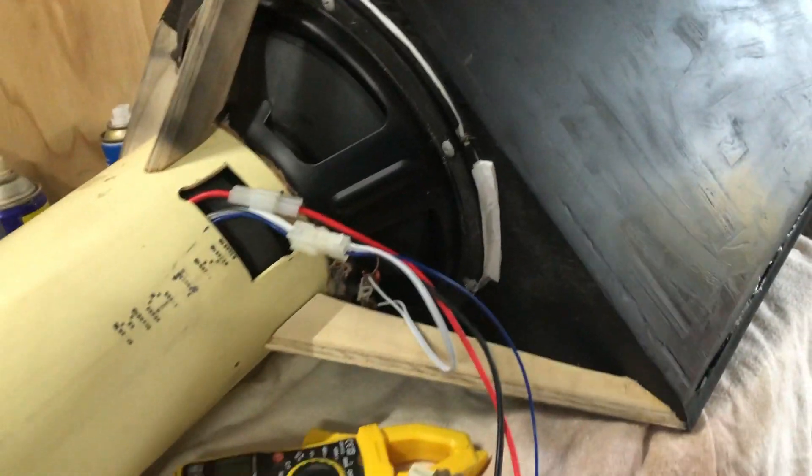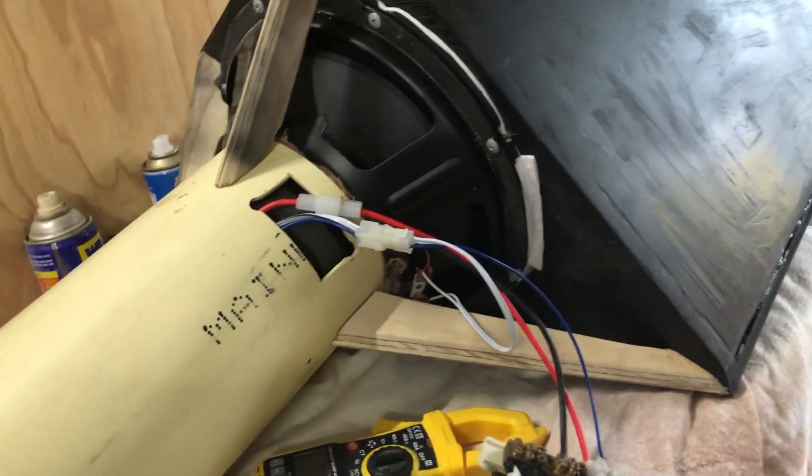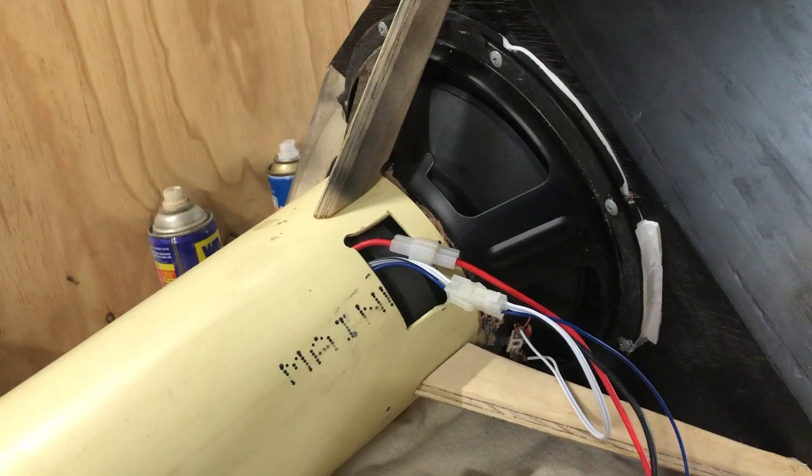But it is a lighter grey and it should hopefully work. I don't want it to blend too well into the boot, but yeah, you can see it does look a bit ghetto. So I've not made a ton of enclosures like this before with the sub being almost part of the structure of it.